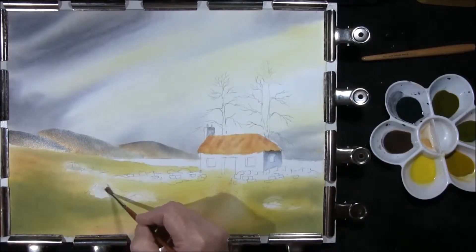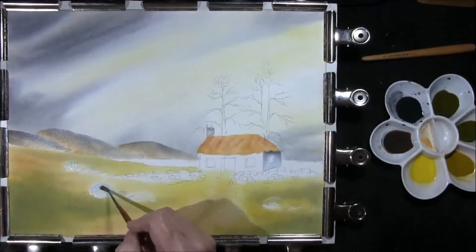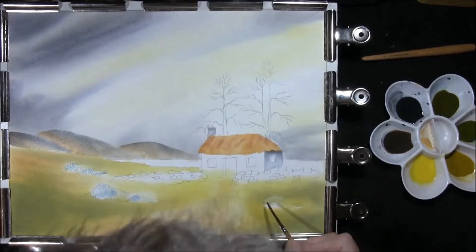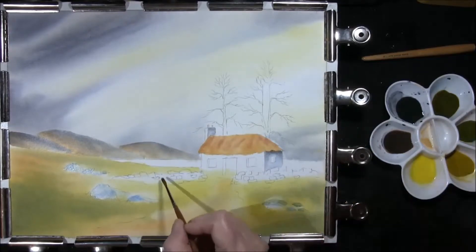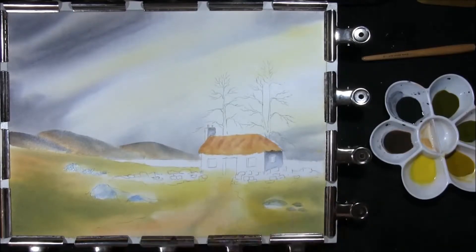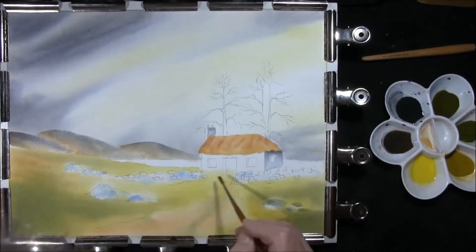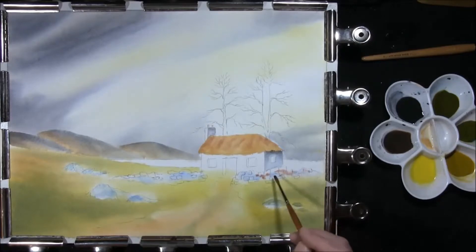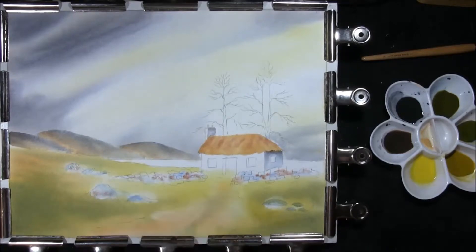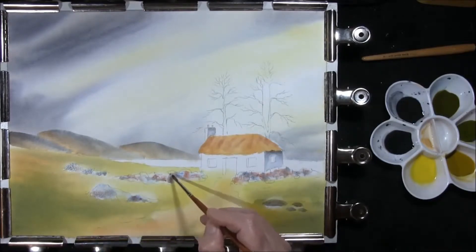Just re-wet these rocks. Just a touch of cobalt blue — a little strong that, I've got to wink that off. Just keep it pale. Some clean water in here as well. Just wet the dry stone wall. Dropping in some cobalt blue. Red, French ultramarine and burnt umber. Just softening it all together.